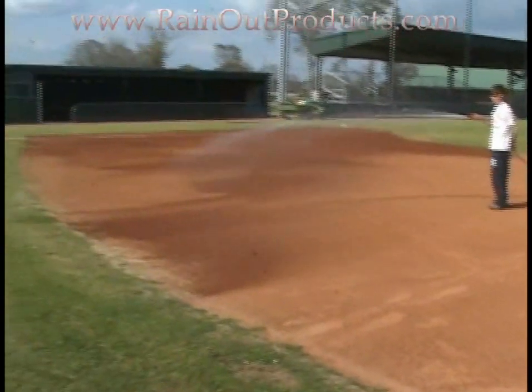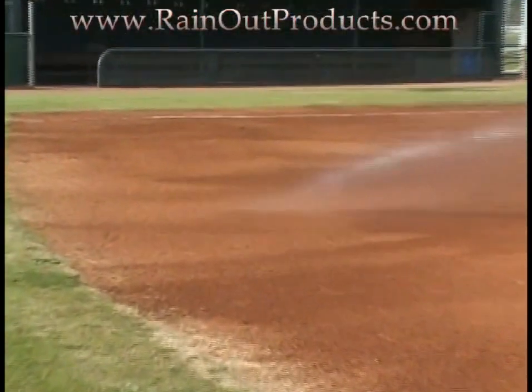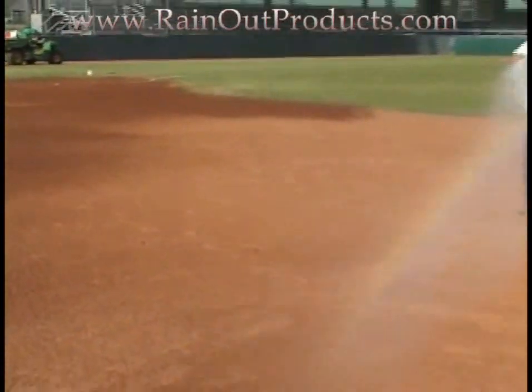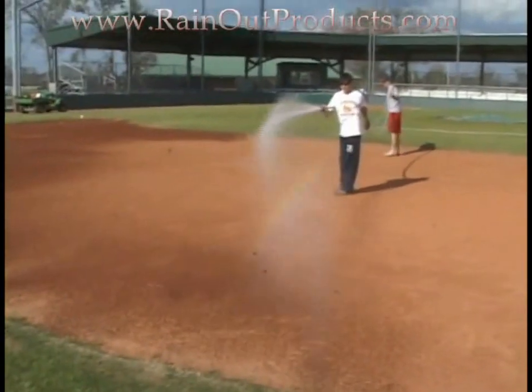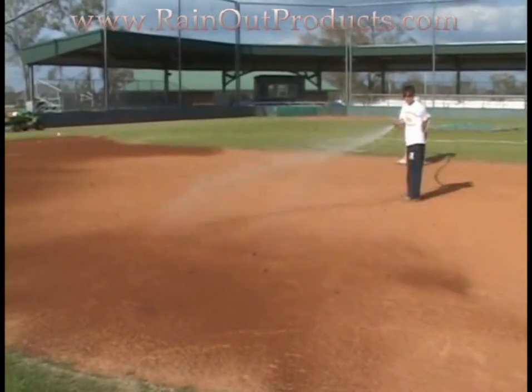When professional teams use RainOut, they use it for a very specific purpose, and that is to condition their field. They want to be able to hold moisture in the field in the summertime so the field doesn't dry out and get dusty. To do it, it's very simple.